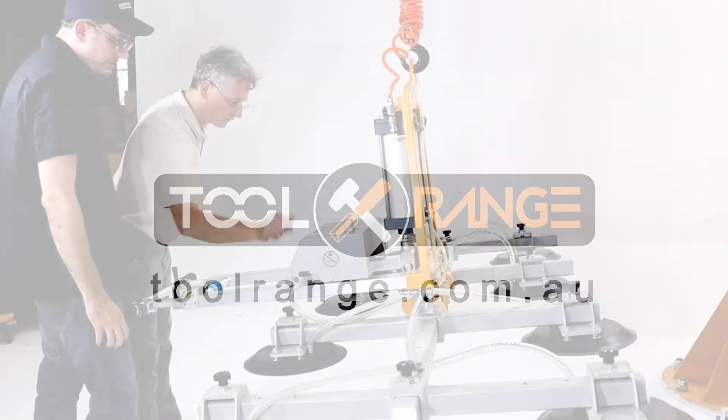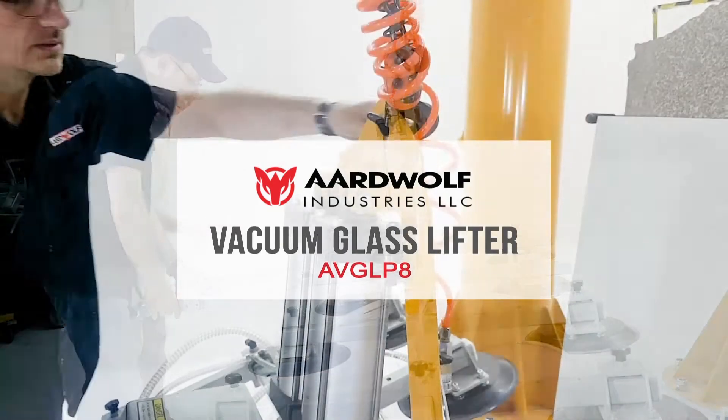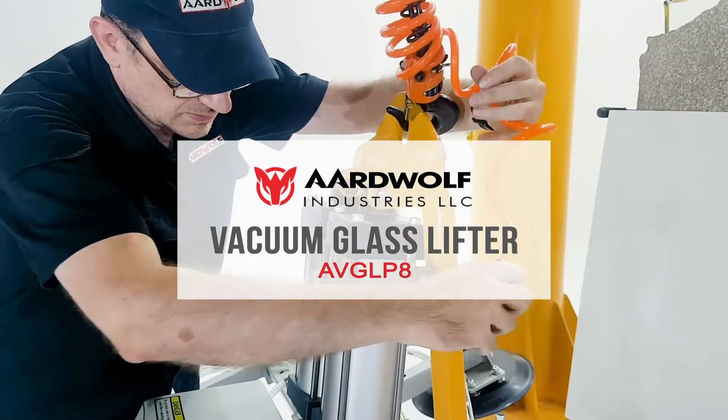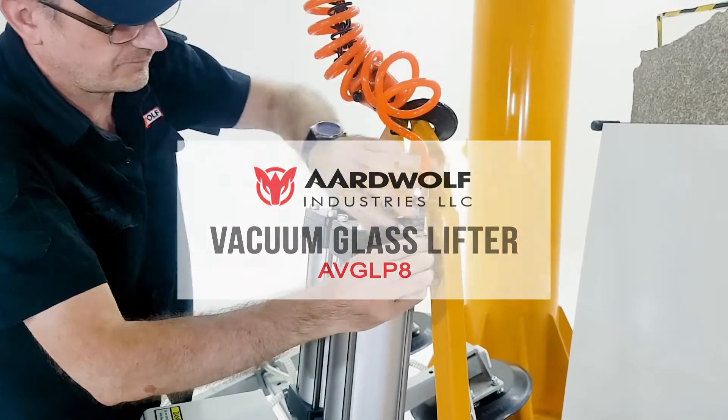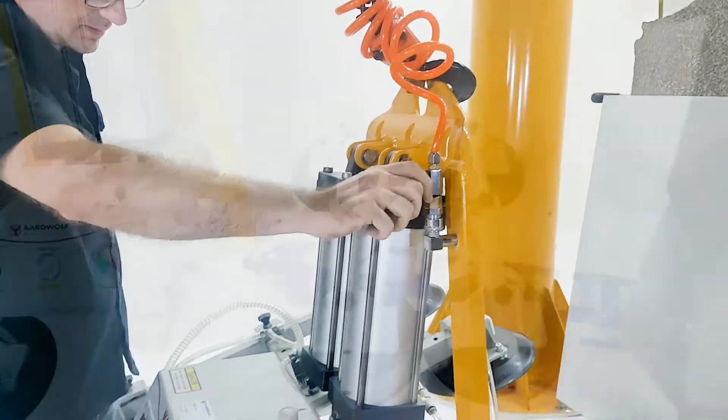The vacuum lifter AVGLP8 is designed to lift porcelain, glass, thin sheet metal, and other materials with a smooth, non-porous surface. Featuring rugged construction with the ability to lift and tilt materials. Powered by compressed air.